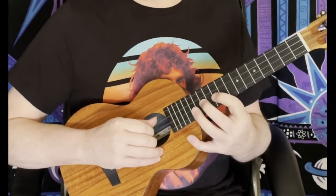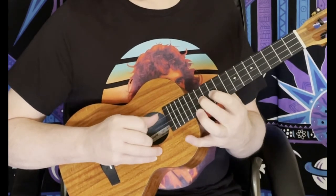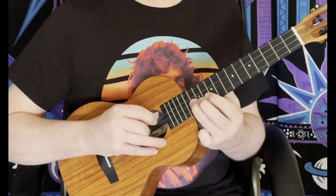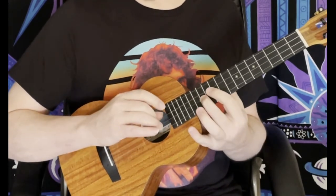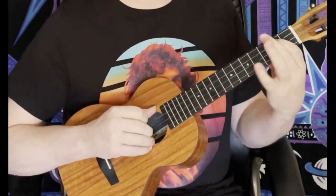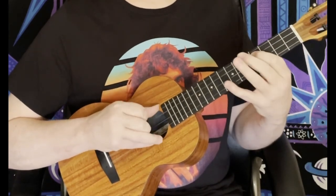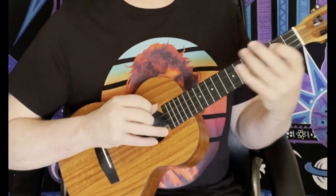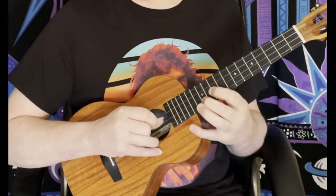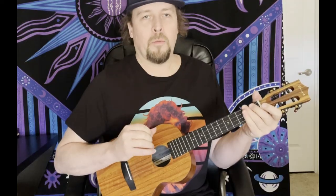Then we're going to take that up an octave — that's going to be 10 to 12. And that's 12-11-12, so 12 to 10, 13-12. So then we get into part 2 — that's all for part 1. The end of that again was... and then the octave. Next part coming up.